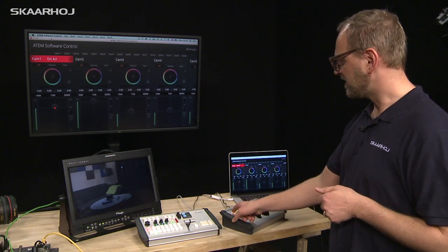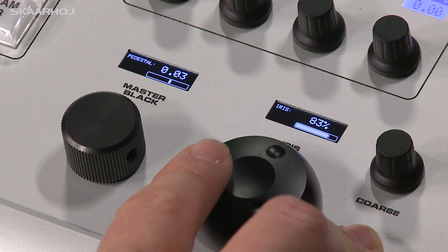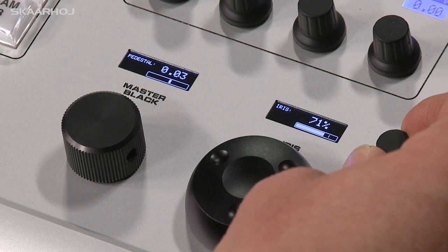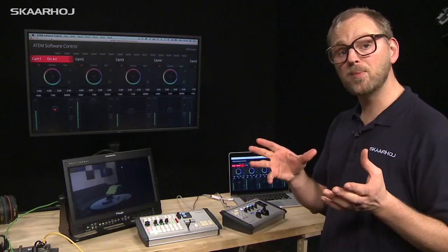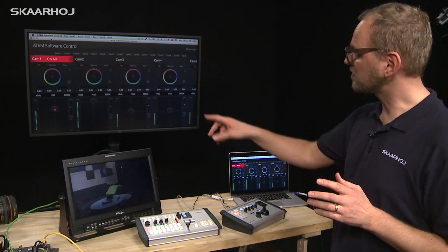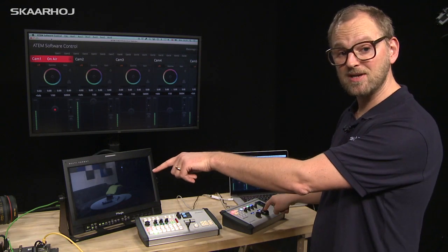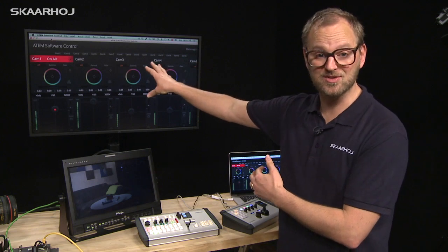You select the camera — I've selected camera one — and you can see the iris is adjusted by turning the dial on the CCU controller. There is a small line in the display and that line is the limiting function, adjusted by this knob. It sets an upper limit to how open the iris can be, making sure you don't overexpose your images. This corresponds to the coarse adjustment found in the ATEM software control, and the software will reflect the settings we are sending directly to the switcher from the CCU unit.